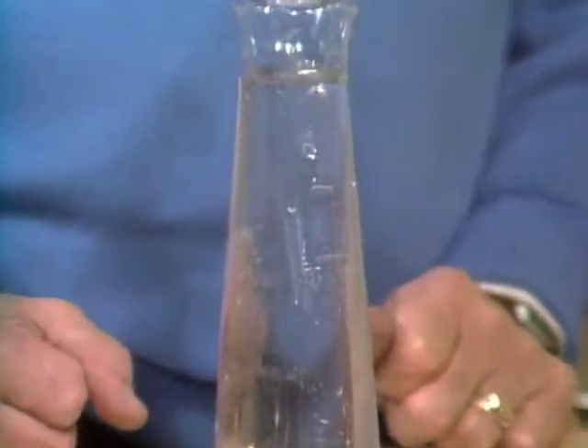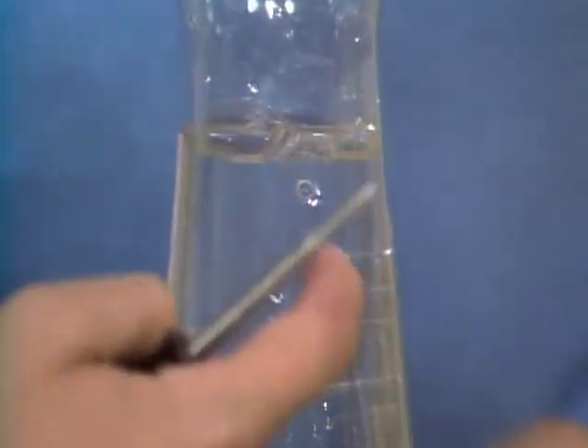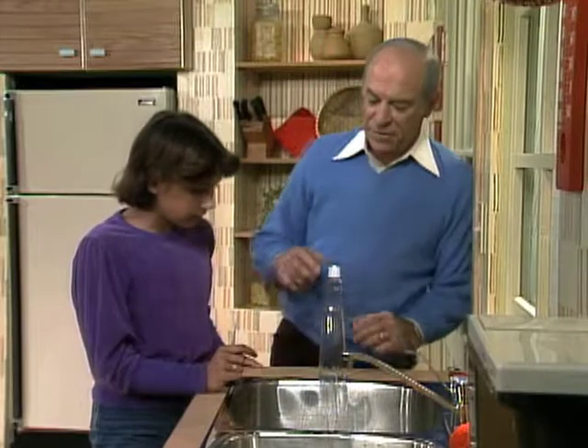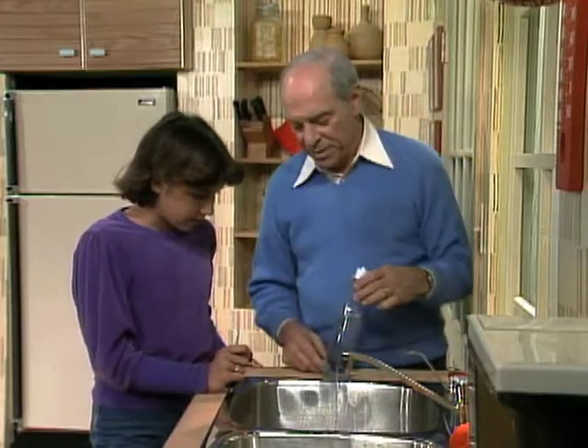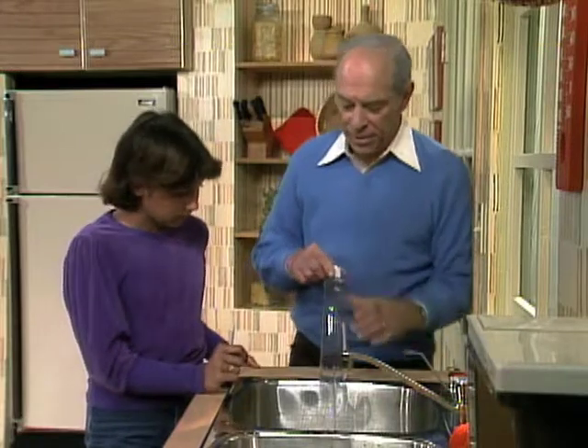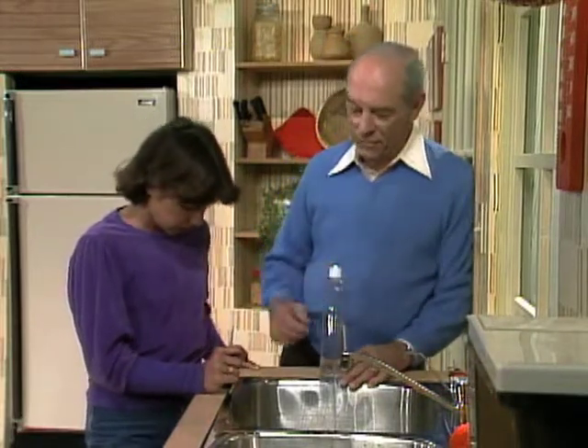Wrong again! Now what's happening? The water comes out of the bottom hole because air is coming in the top — you can see the little bubbles there. So next time you finish a bottle — this one or any kind of transparent bottle that you can poke a hole in and put a cover on — try asking your friends and see if you can fool them!